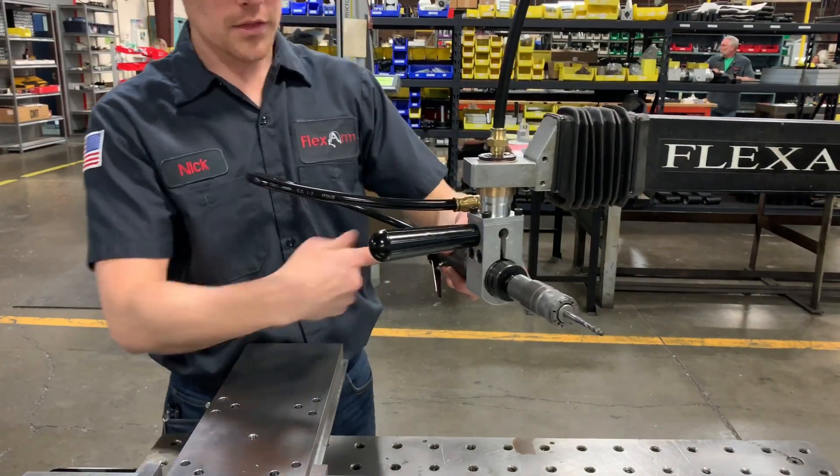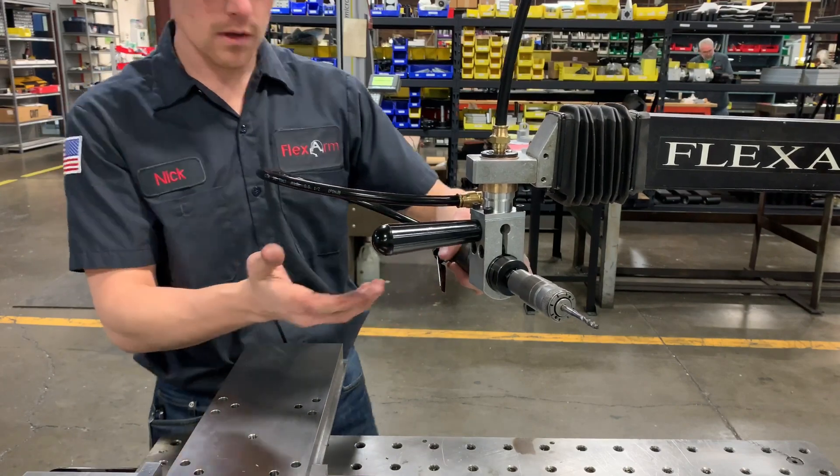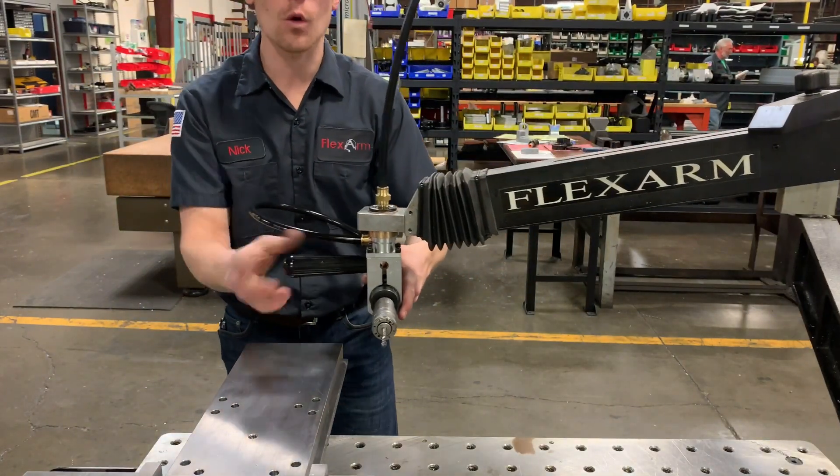The changeover is complete. We've got the tapping motor horizontal, so now anywhere I move it, it's going to be horizontal with my workpiece.